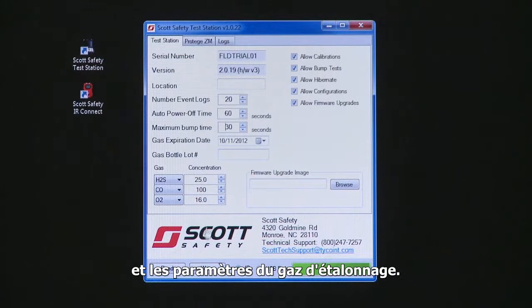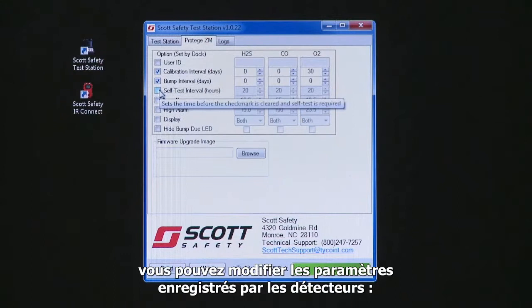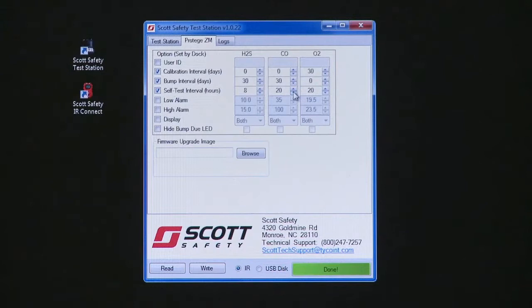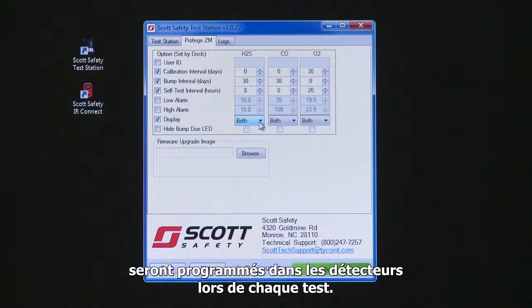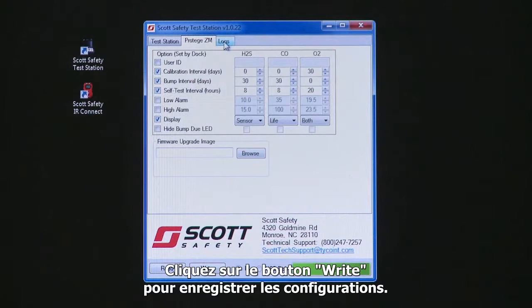On the Protege ZM tab of the application, you can change the settings to be stored on the monitors during testing. Settings include the calibration and bump intervals, self-test interval, display settings, and the low and high alarm settings. Items marked with a check mark will be programmed into the monitors whenever they are tested — a convenient way to ensure your monitors are always programmed with the latest settings. Click the right button to save these settings on the test station. The Logs tab allows you to read the data logs stored on the test station and write them to your computer for safe keeping.